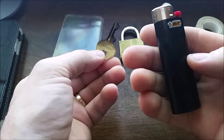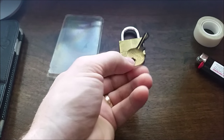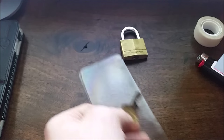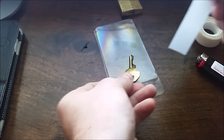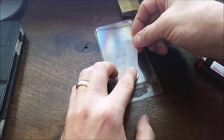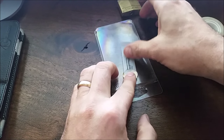You want to use a Bic — it gives it the char, I don't know why. And then you take a piece of scotch tape and take like a fingerprint on it.